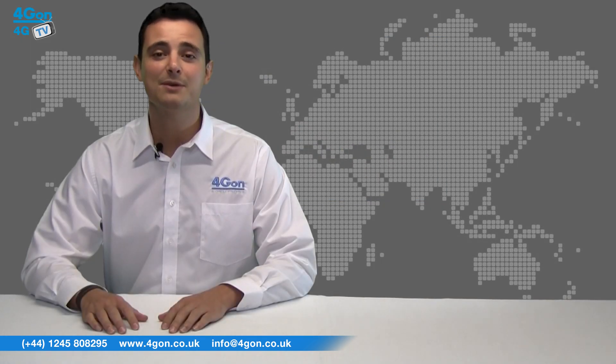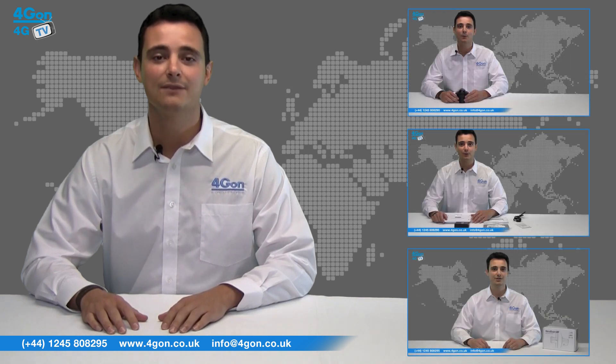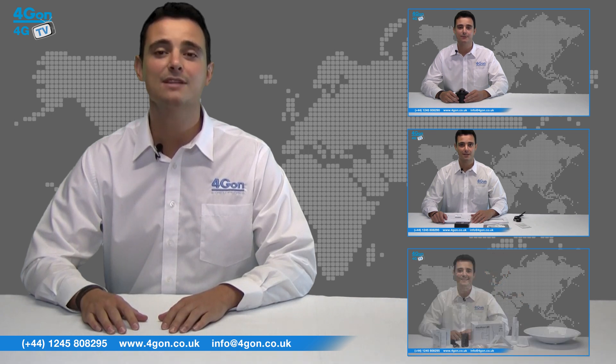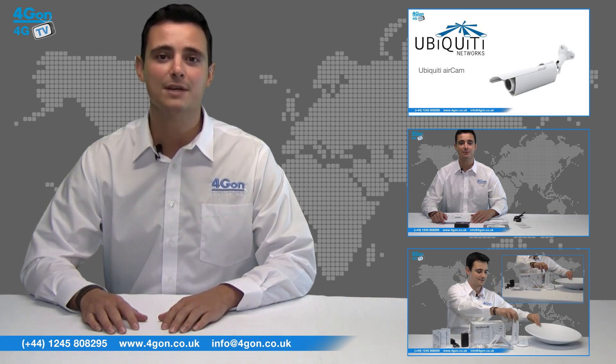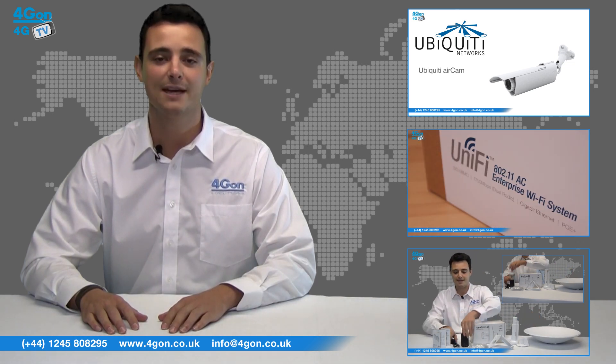So that was our review of the Ubiquiti Edge Max Edge Router Lite. Visit www.4gon.co.uk for the best selection of wireless products, excellent reseller pricing, next day delivery and worldwide shipping. Give us a call for pre-sales advice or with any questions you have and our team will be happy to help.